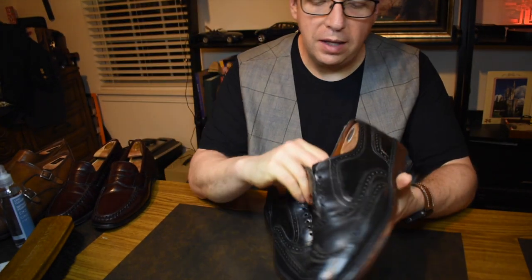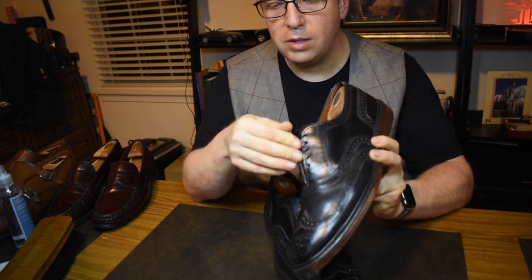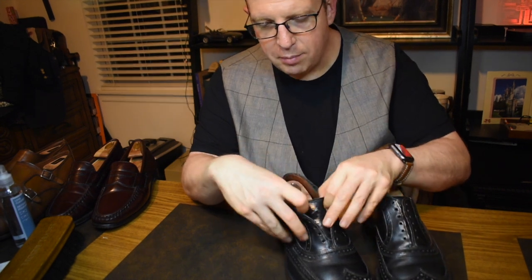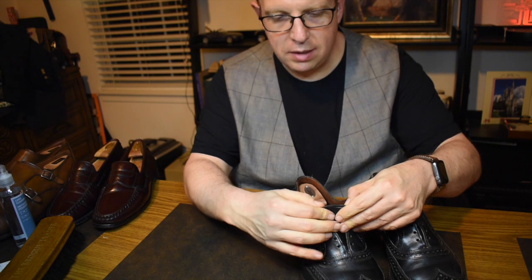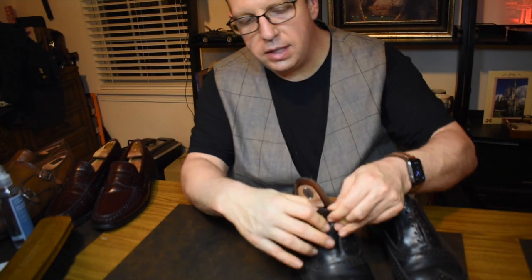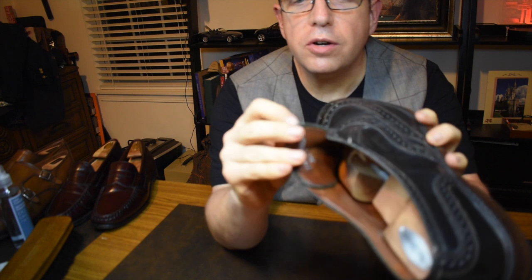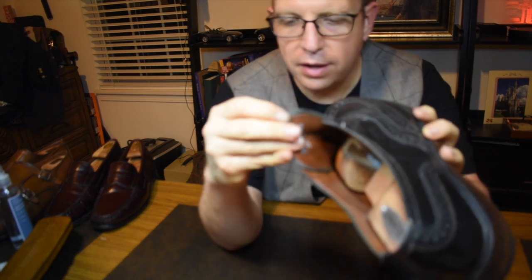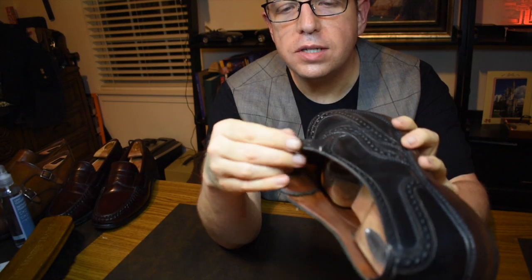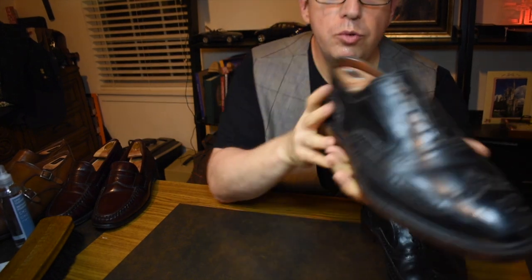I really like them. I feel like the lining on these is probably some of the highest quality lining of any of the Allen Edmonds that I have. The Dublin leather is thick, and the easiest place to tell that is on the tongue — you can really see just how thick the leather is and how thin the lining is. Really, really solid shoe.